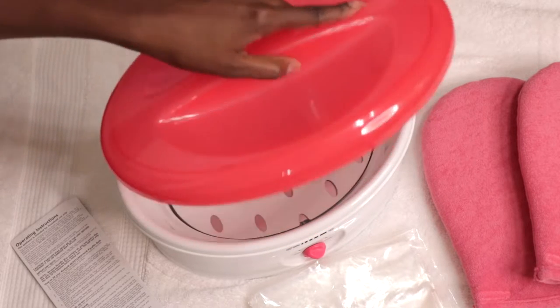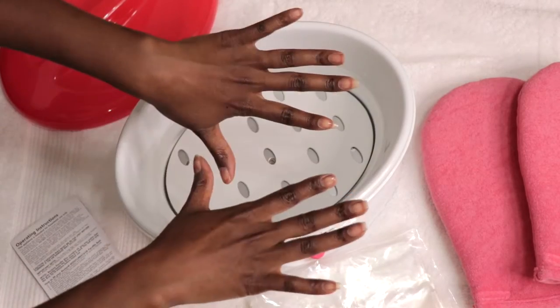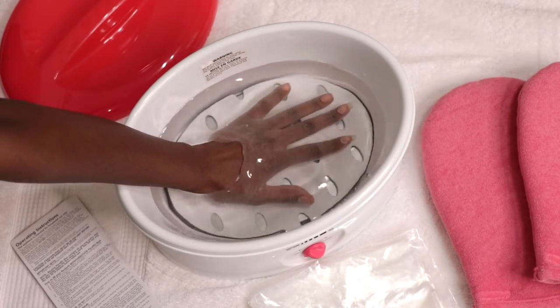Before starting, you want to make sure to remove all of your jewelry, wash and dry your hands thoroughly, and feel free to apply your favorite hand cream or oil to your hands. Also test the temperature of the wax to make sure it's not too hot.